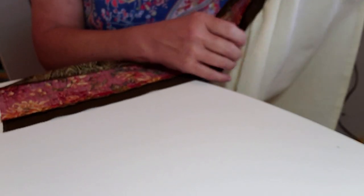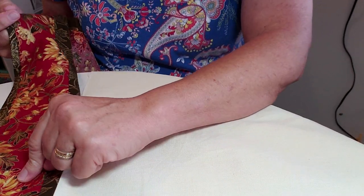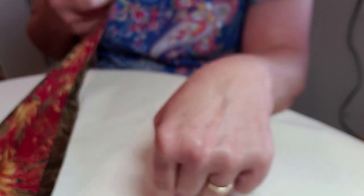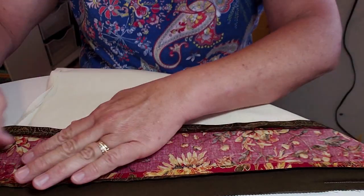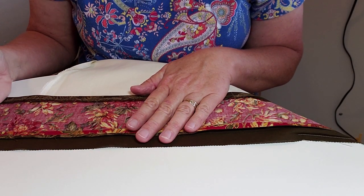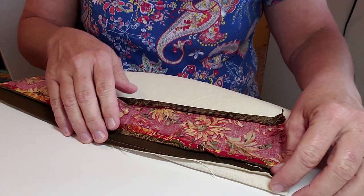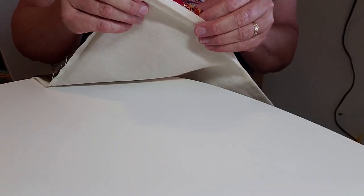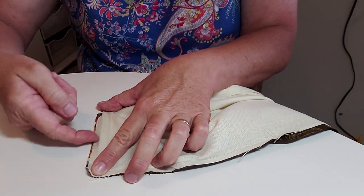Then center it on your towel - this is where it gets a little confusing. Put the right side of your towel face down on the table, then put the right side of your border strip to the wrong side of your towel, with overhang on both sides. Sew a quarter inch all the way around. Then take it to your mat and trim off the edges even with the towel.